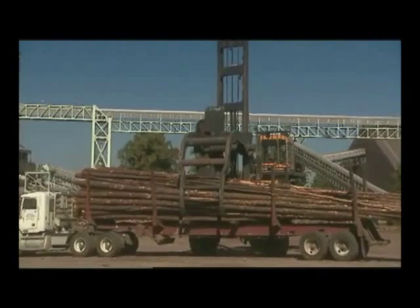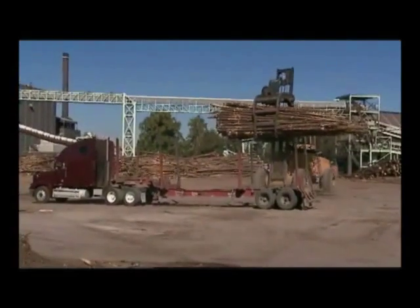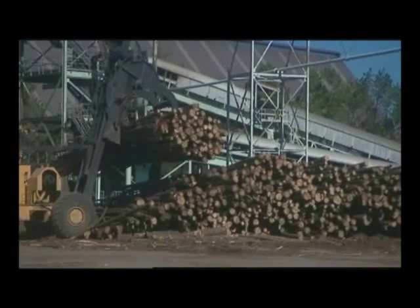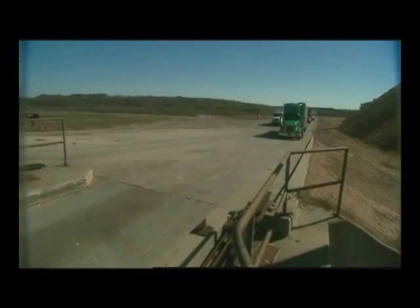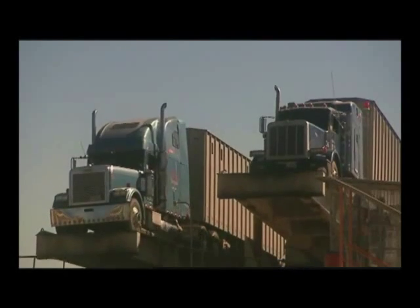To begin the papermaking process, harvested logs arrive at the mill. After the bark is removed, the logs run through chippers where spinning blades cut the wood into chips.